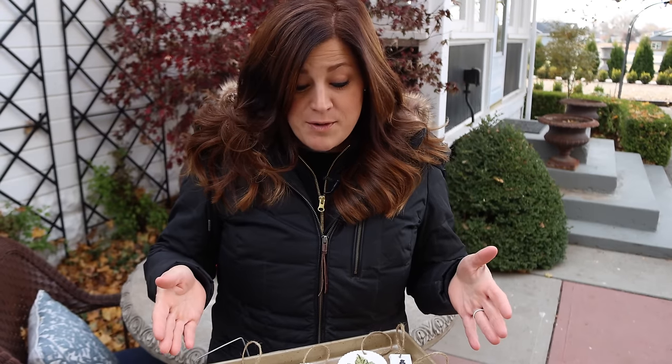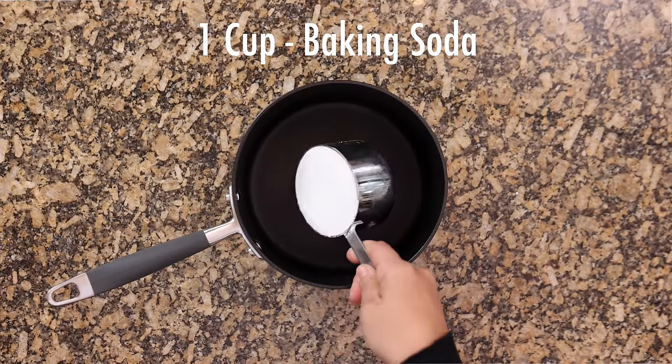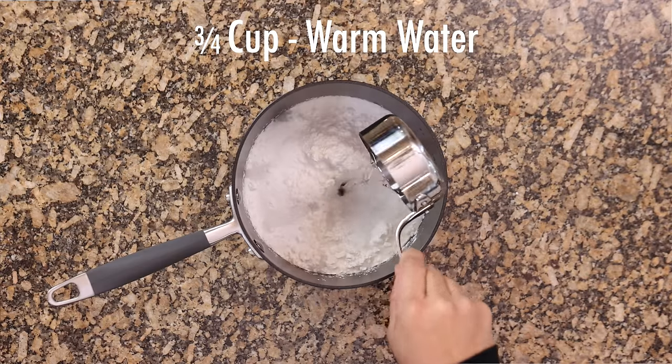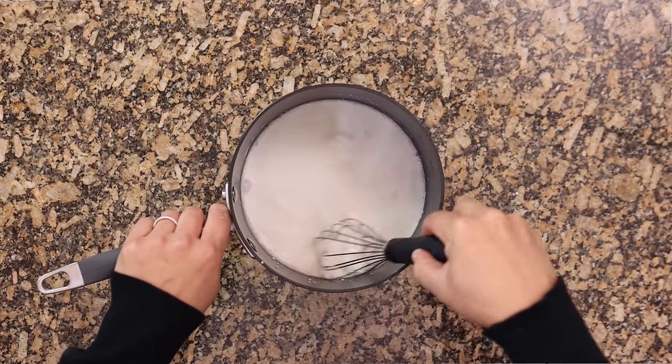So I just want to go through the whole process. First off, you have to make the white ornaments. To do that, you'll need to get a saucepan and measure out one cup of baking soda and pour it in. Then measure out one half cup of cornstarch and put that in your pan. Then three quarters cup of warm water. Whisk all of those things together until they feel thoroughly blended.